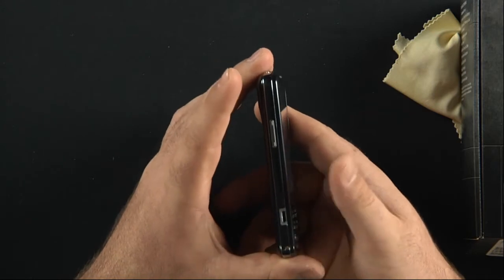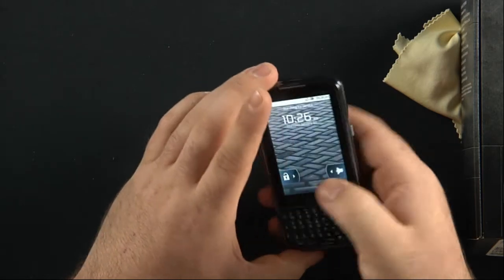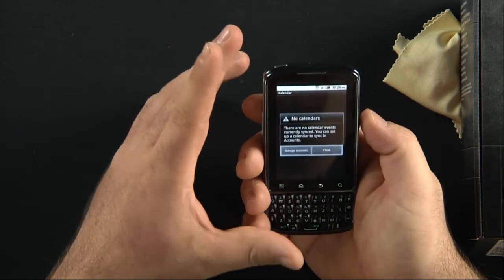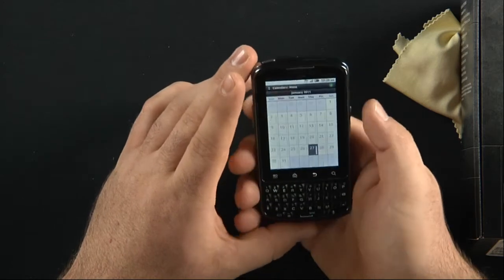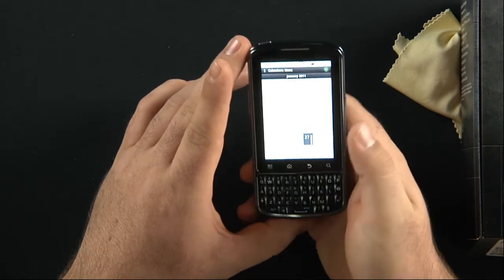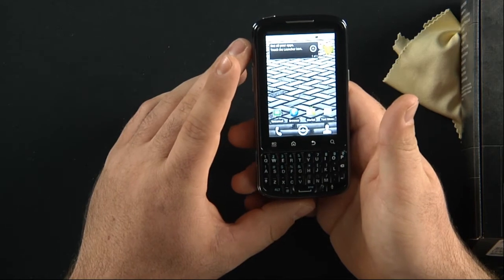On the left hand side we have a volume rocker bar and a micro USB charging port. On the right hand side we have an unmarked button — it might be for the camera, or for accessing different programs like push direct for email. Tapping it automatically goes to my calendar, so this is obviously a quick connect key to the calendar, or maybe I can change it to a different application. We'll have to check that out.